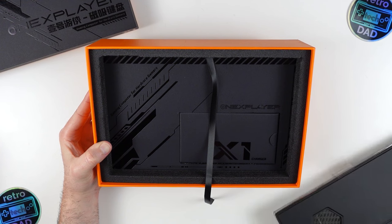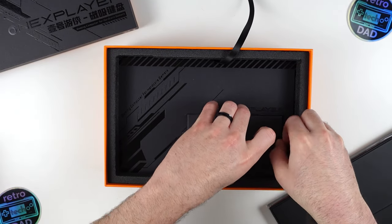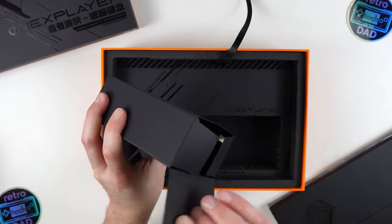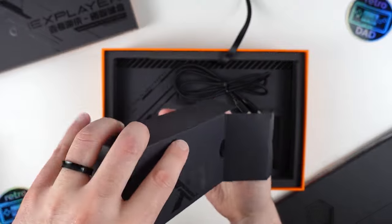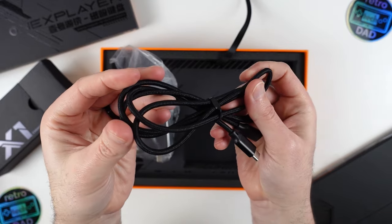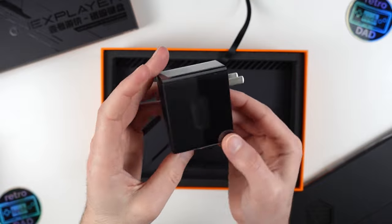It looks like we have the tablet portion wrapped in its protective plastic sleeve. We'll put this aside for a moment to check out the rest of the contents. There's a smaller box inside — we have two key items: a USB Type-C to Type-C braided cable that feels nicer than your usual cable, and the hefty 100W GAN fast charger power supply. Beyond that, there is nothing else in the box.